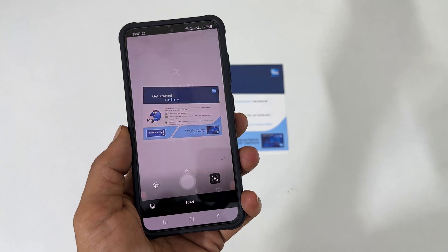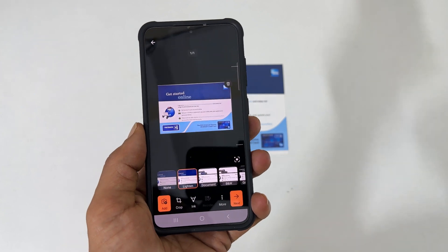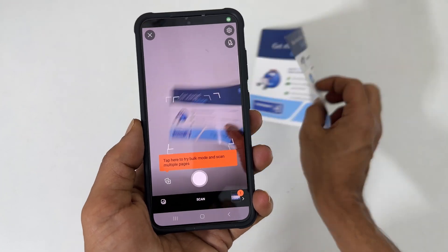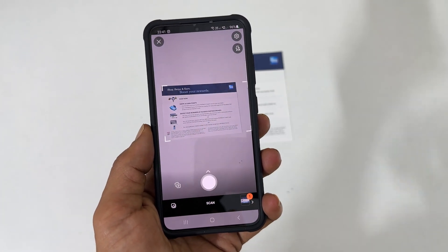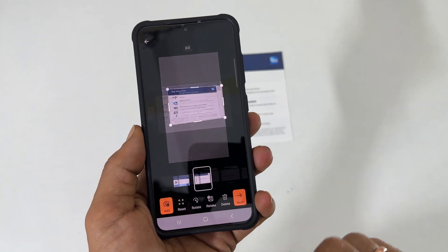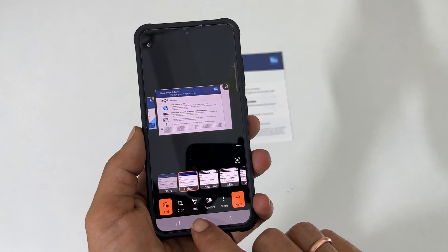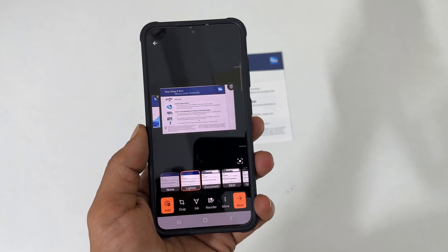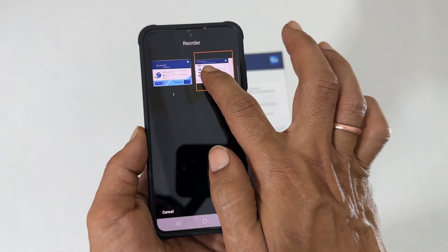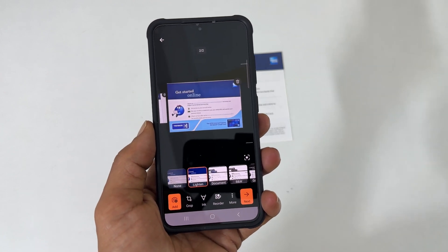Tap the shutter button. It will show a preview — adjust the borders if required, then tap next. To scan the next page, tap add and follow the same procedure for the first page. Once scanning of all pages is done, tap next. To change the page order, tap reorder and move the pages by touching and holding. Tap done to save your changes and tap next.